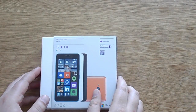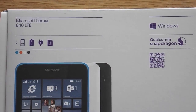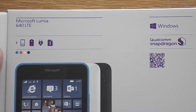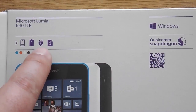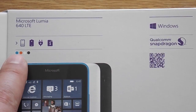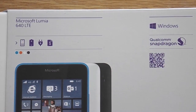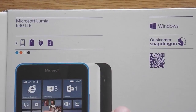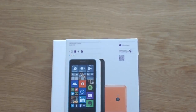On the back we can see some of the product information. You've got Microsoft Lumia 640 again. You've got what's inside your box: our phone of course, our battery, plug and information. Different colours it comes in are blue, orange, white and black. Windows software — this can run Windows 10 and it's running Windows 8.1 at the moment. Qualcomm Snapdragon, and there's a nice QR code there to show us all the specs. But don't worry as I will be doing a full specs video.